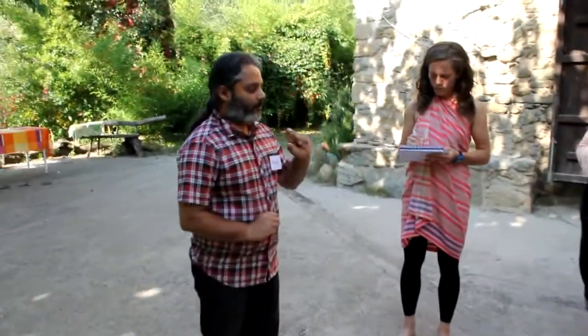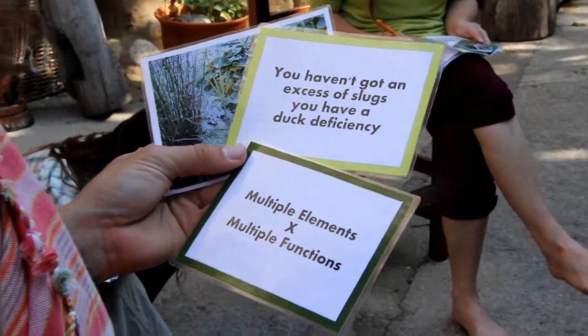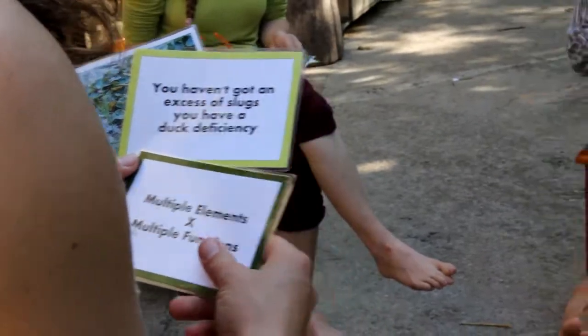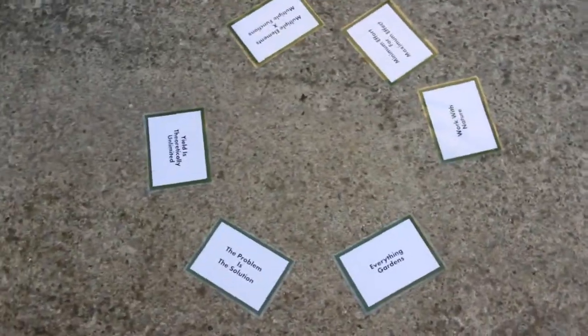Between you, you have six green cards which are principles. You have six cards bordered in yellow which are some kind of statement or saying that qualifies and helps you to think about the principle. And then you should have six photographs which, again, help you to qualify the principle. These are just learning things within gardens, so have a quick look and see if you can imagine what they may be.